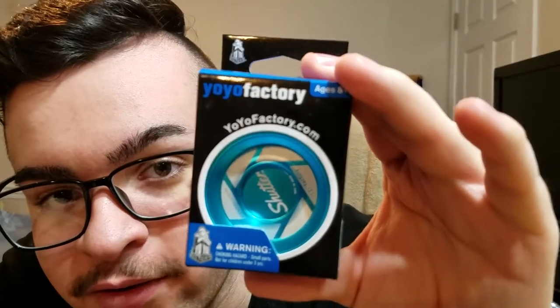Oh, this is nice actually! Dang dude, it actually is nice. It is called the Shutter — and this is what it looks like. Look how cool it is!